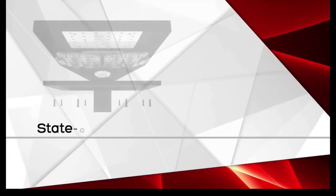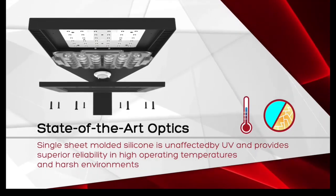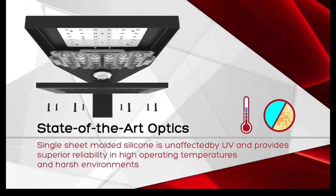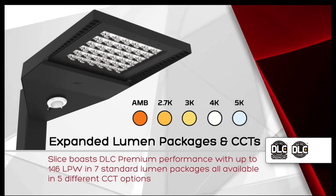The Slice uses a state-of-the-art single silicone sheet molded optic that is unaffected by UV and provides superior reliability in high temperatures, like the Las Vegas Valley desert and other harsh environments. Keep in mind this is a DLC premium fixture, making it great for energy rebate retrofit projects.